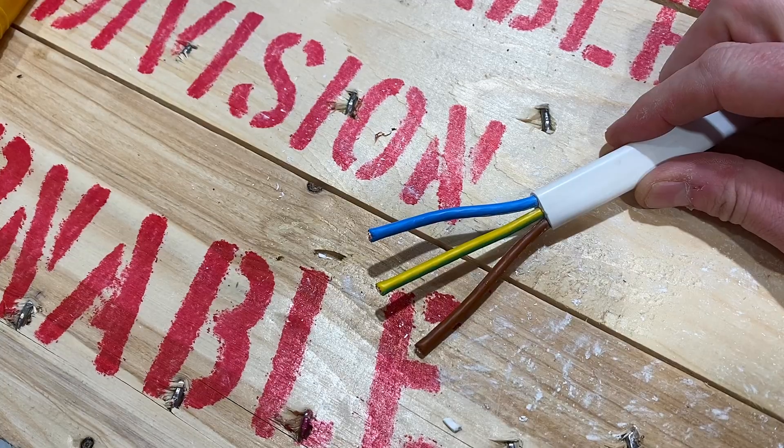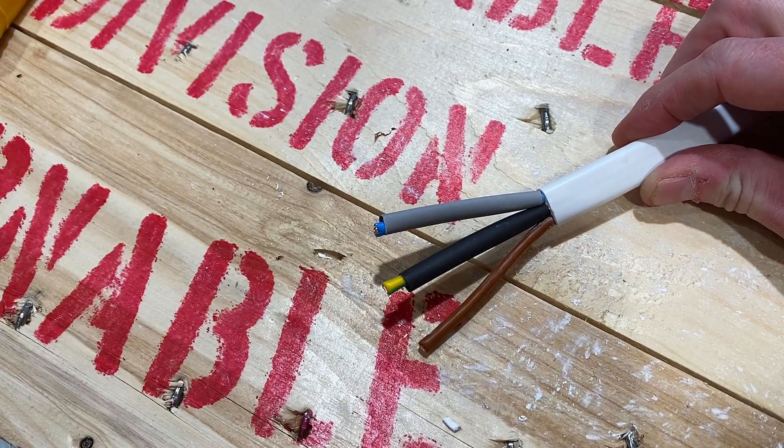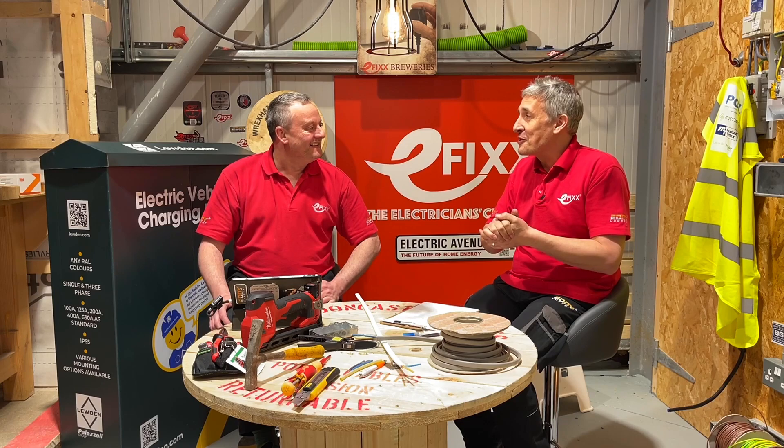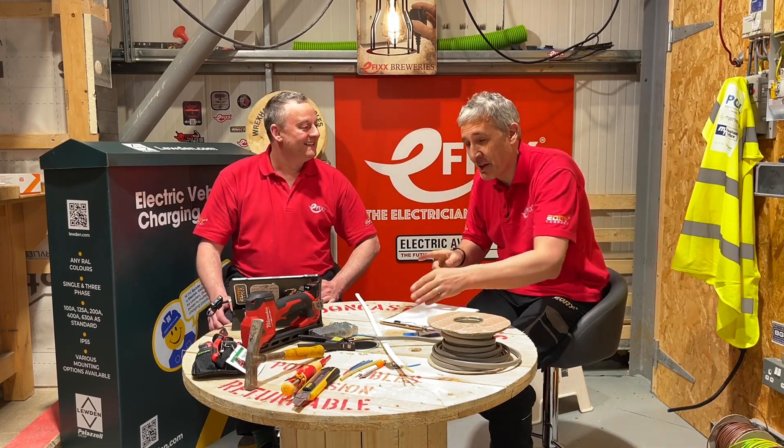Just to chip back to those baggy-sleeving fans — just because it's a fully insulated earth wire, you can't sleeve it over with a different colour and use it as a phase conductor. Just putting that one out there; I can see people already starting to think about that.